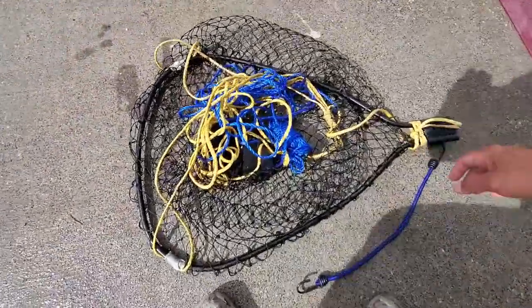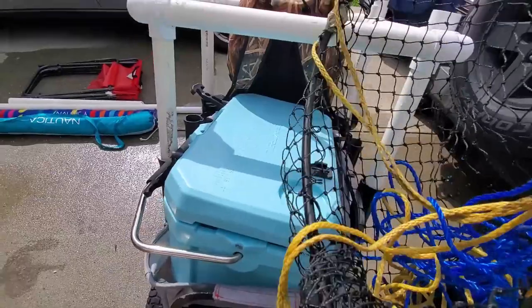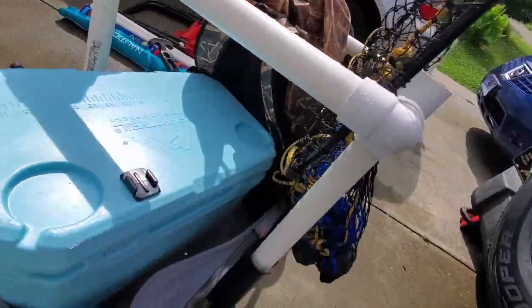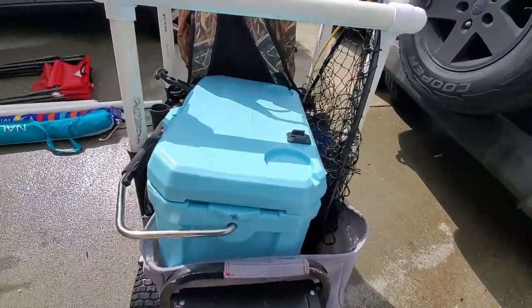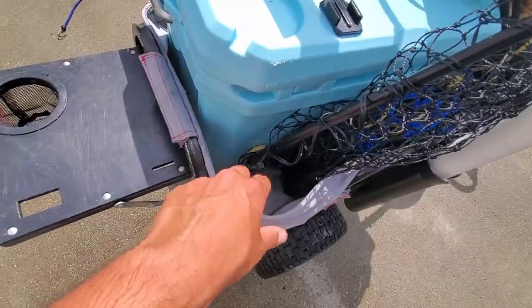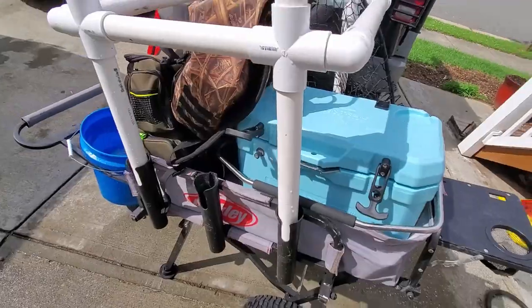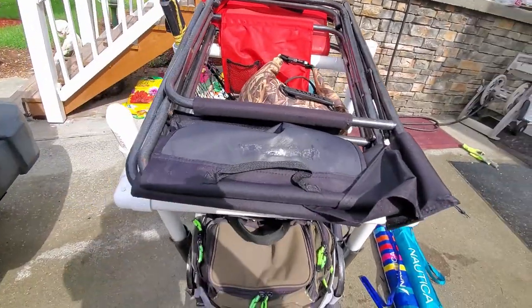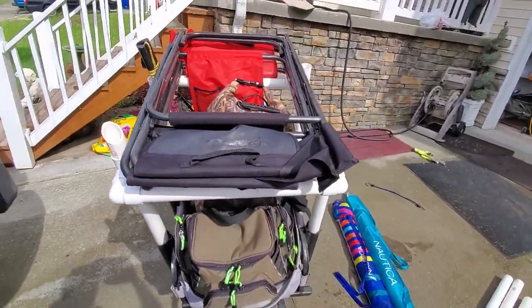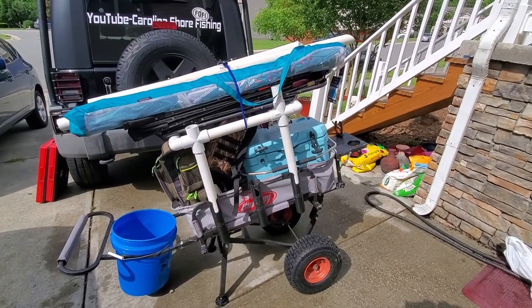The net right here can go right on the side here. So our net's tucked away right here. I'll usually bring two towels with me and stuff them right there, just to be able to dry my hands off. My flat chairs here fit perfectly right in between my upper deck, just nicely. There it all is, packed up nice and perfect.